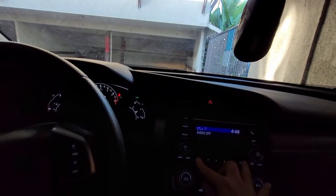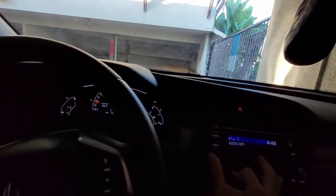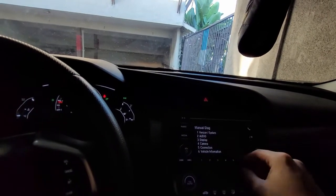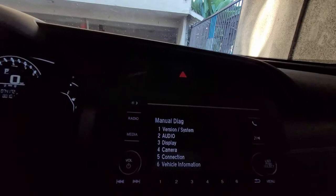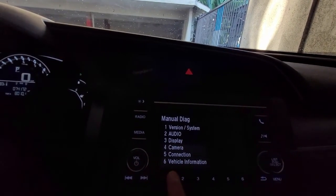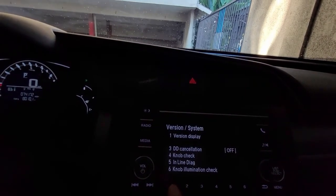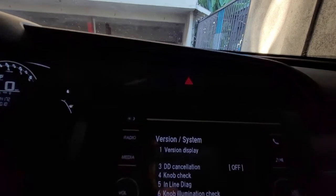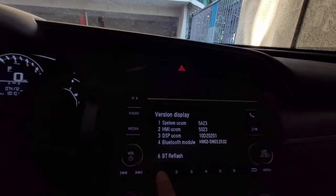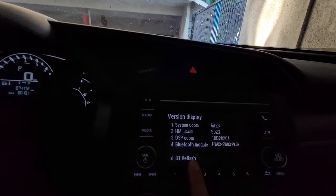Once you push number one and number six, press the power button and you get this display. The first option you want to look for is Version and System — press one. Then again, Version and Display — press one again. Right here at the bottom you'll see Bluetooth Refresh.